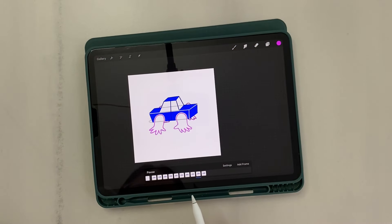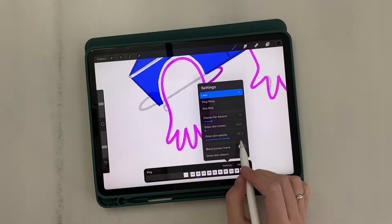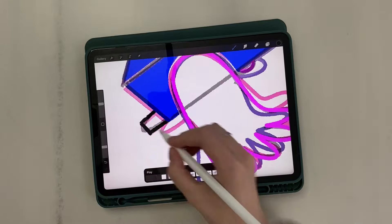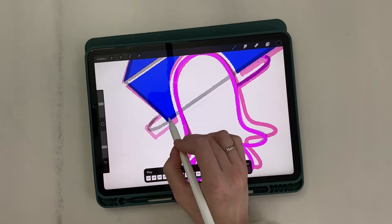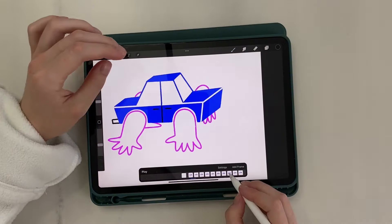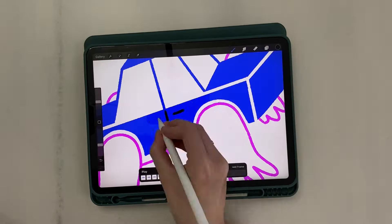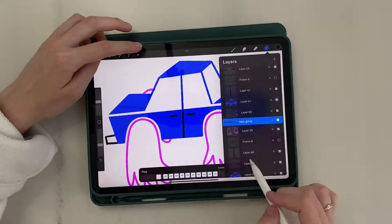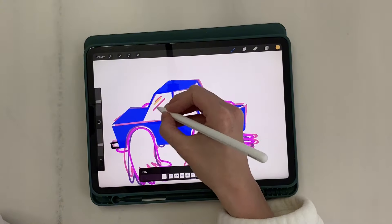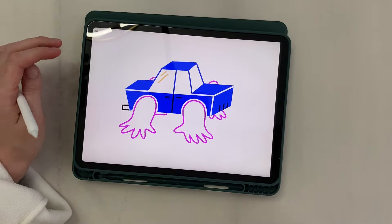Let's watch the preview. Adding details — I start with the exhaust pipe. Then I draw the division of doors and handles. Another touch is the reflections on the glass. The last thing left to do is the eyes.